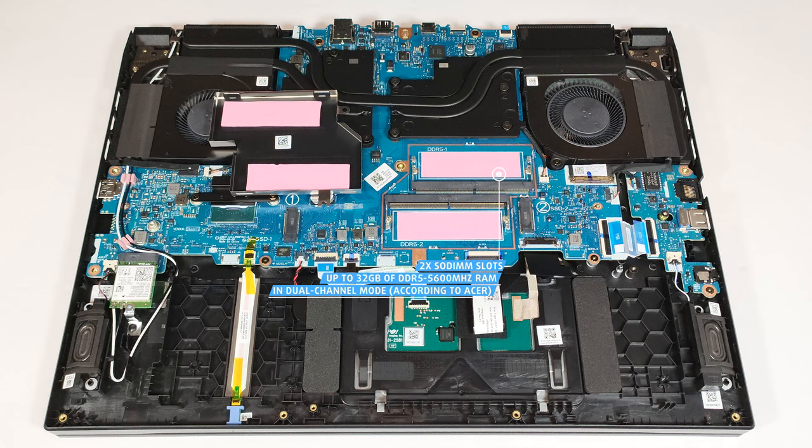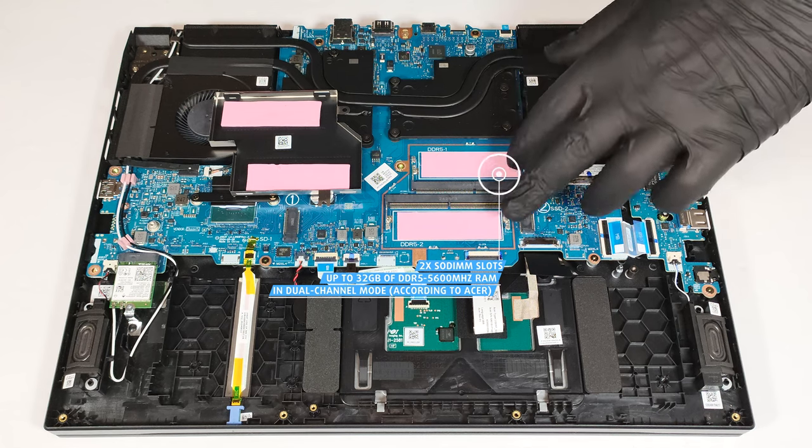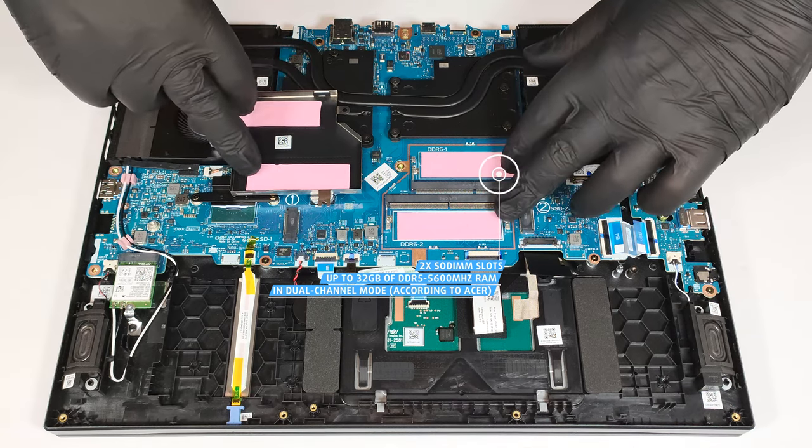However, since the CPU can support up to 192 GB, this laptop likely wouldn't have issues running a larger amount of memory than the official manufacturer's specified limit. The modules are additionally cooled by another pair of pads from below.